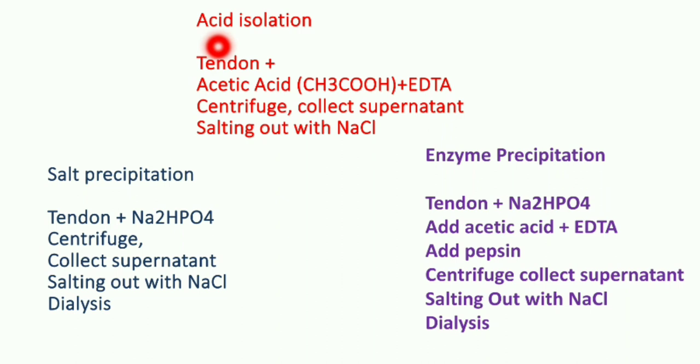The next method is acid isolation. Unlike salt precipitation where we used disodium phosphate, here we use acetic acid and EDTA. EDTA is used as an antimicrobial agent because tendons may contain biofilm — microbial or bacterial contamination — and EDTA removes these biofilms. EDTA also acts as a good chelating agent. We then continue with the same steps: collecting the supernatant by centrifugation and salting out with NaCl. However, in acid isolation, we do not perform dialysis.